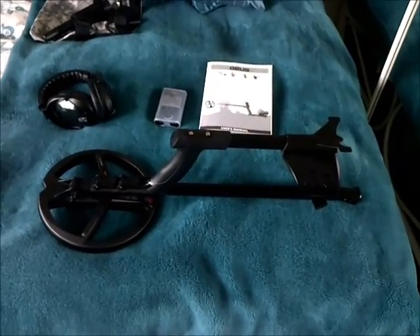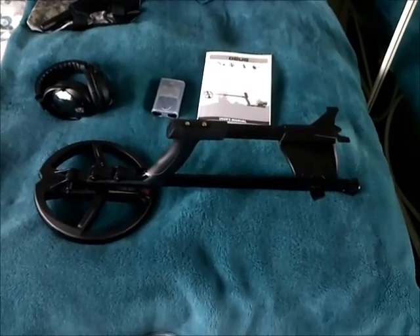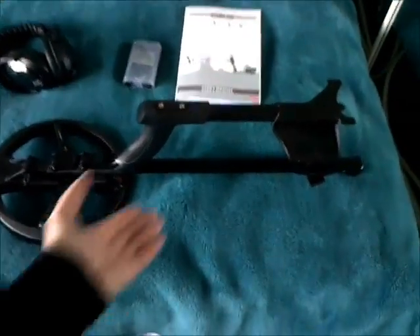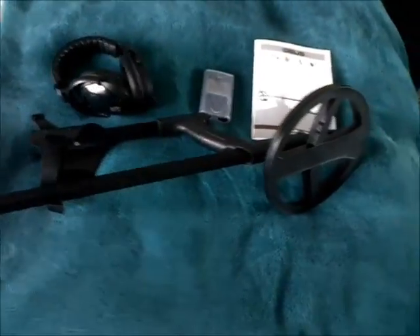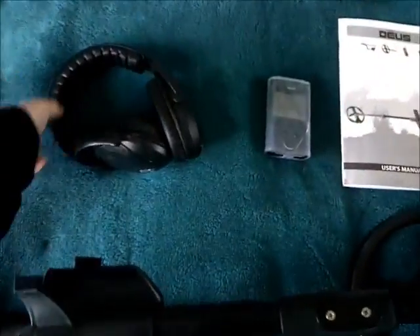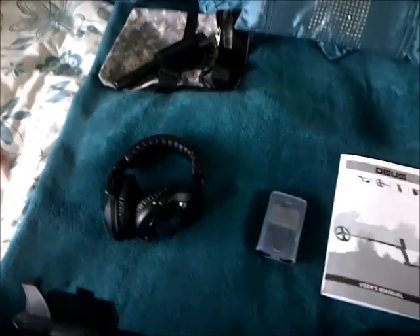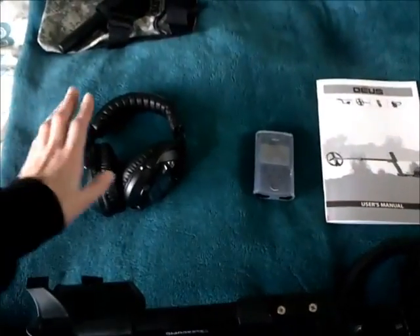All right YouTubers, look what's come - my new Dais! I can't get over how light it is, there's not much there at all. It is so light it is unbelievable. I went for the bigger headphones, the WS5 headphones, because the other little ones that go around the back of your head - I've only got a little kid-size head so I thought they'd fall off.